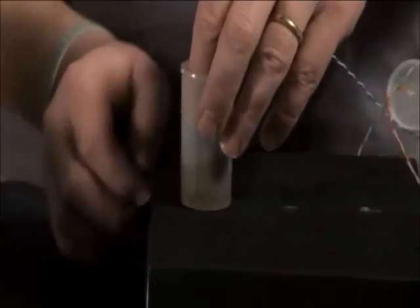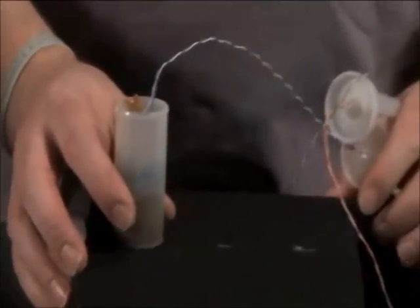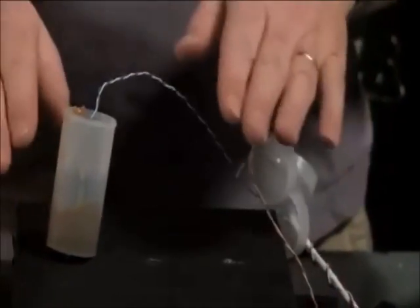Then go ahead and place it in your stand in one of the holes and you're ready to get the next motor ready. We'll repeat that three times and then we'll go ahead and top off the containers.